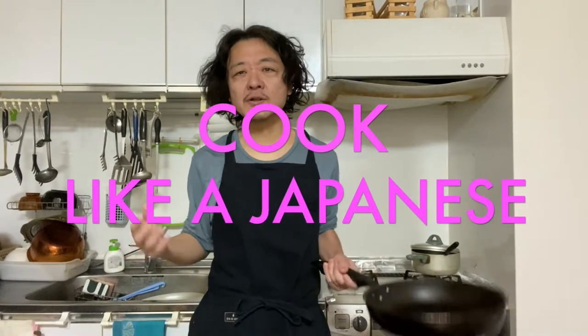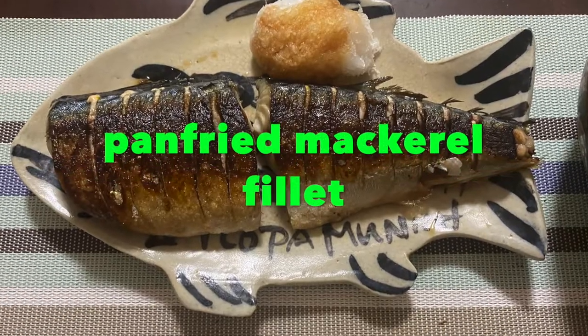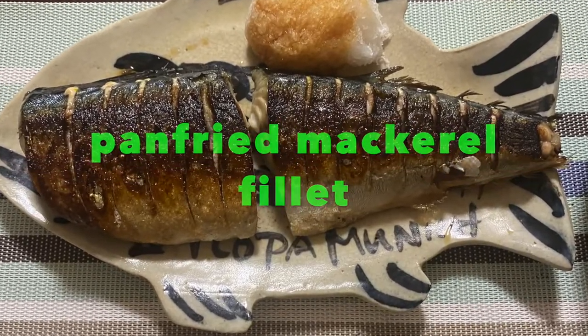Hi everyone, how's it going? Welcome back to Cook Like a Japanese channel. Today we are making a super simple dish called pan fried mackerel fillet, Japanese style. So let's get started!